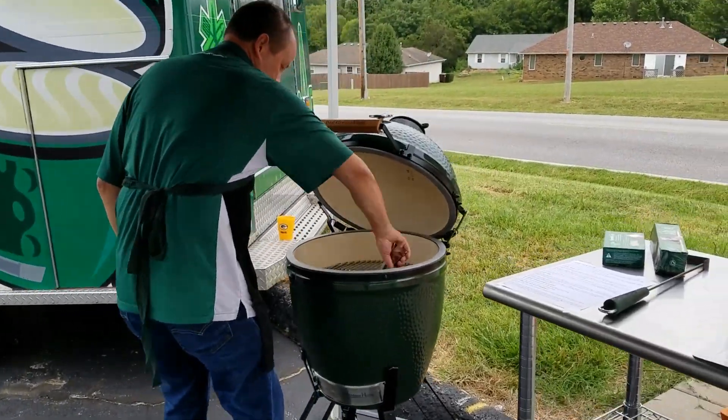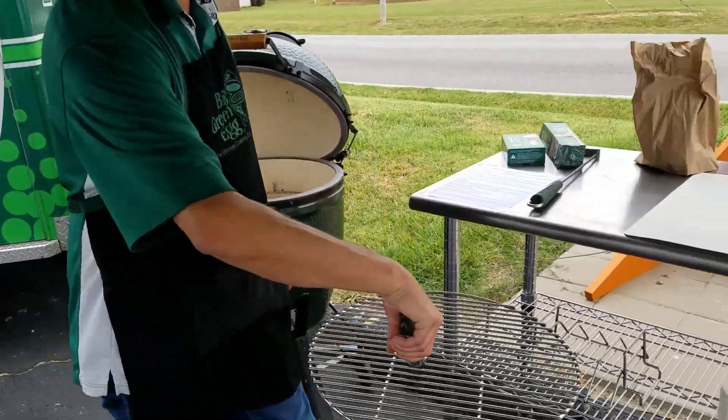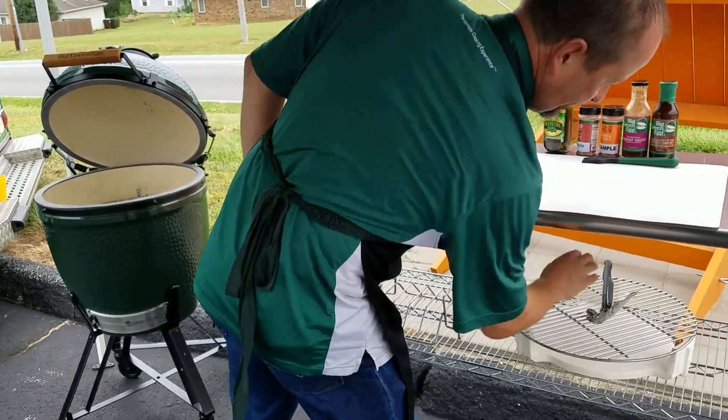What I'm going to do is just show, start to finish, the process of how you're going to smoke when you get your Big Green Egg, if you don't have one already.